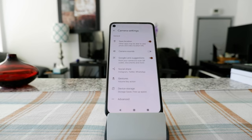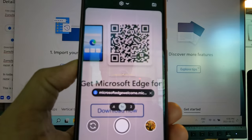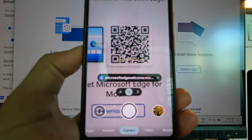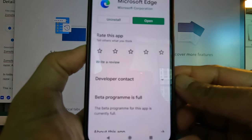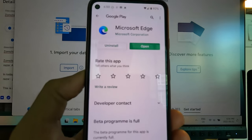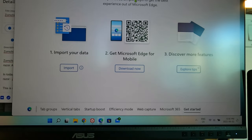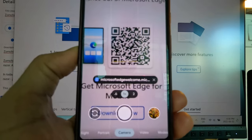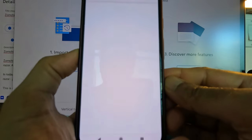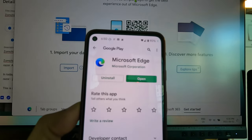If you have a QR code, the process is the same — just put your camera on top of the QR code and it will detect it right away and take you to the QR code website. In this case, it takes you to the Microsoft website. This is very handy when you're at a restaurant or store with a QR code on display, so you can look at the menu or order. You can just scan the QR code and it will take you to the menu or business information.